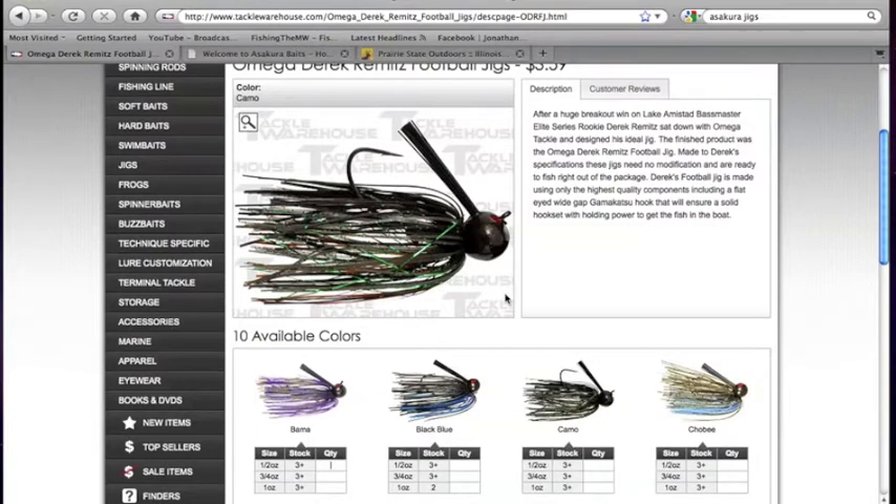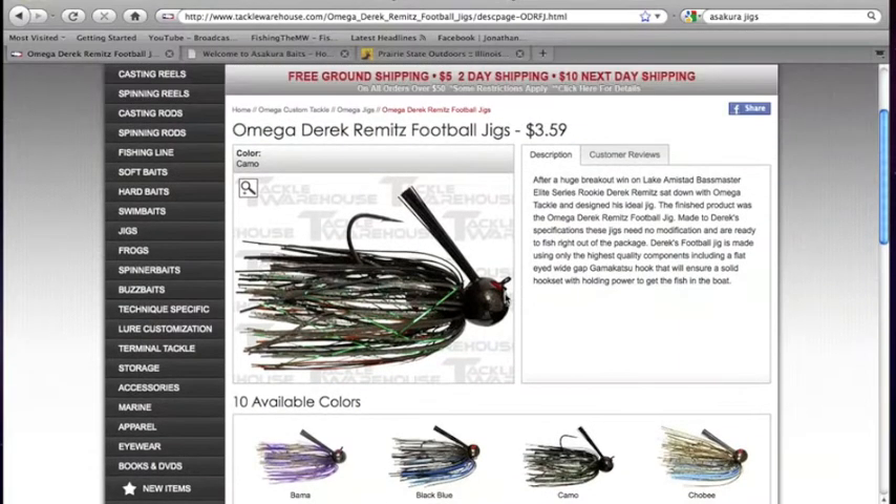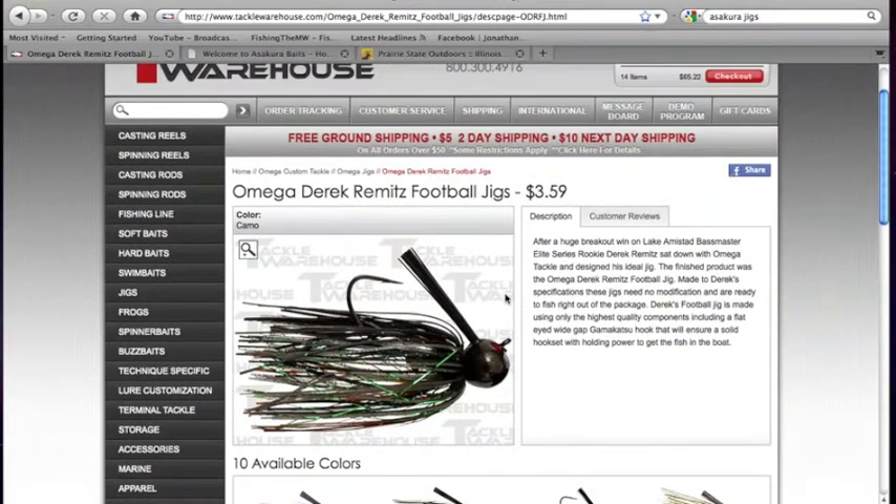I decided to try this Omega jig out — it looks pretty cool. This time of year is great for football head finesse fishing, and I want to pick up some before it gets too deep in November. I'll fish pretty much up until early December, until the ice starts getting pretty thick.